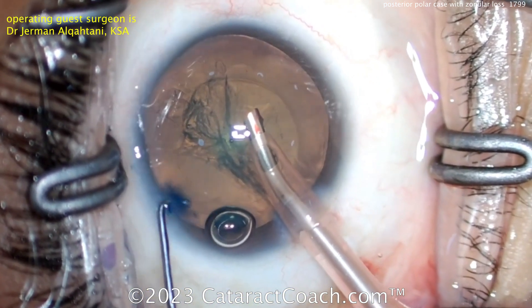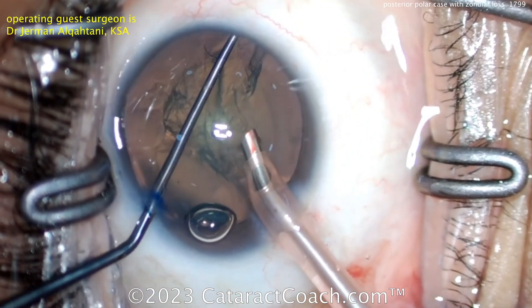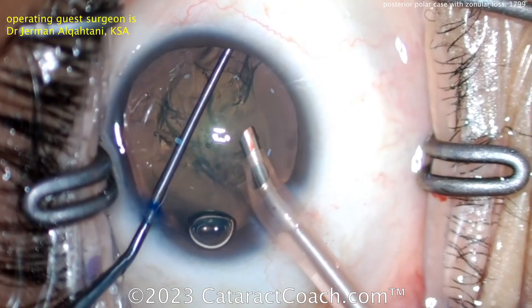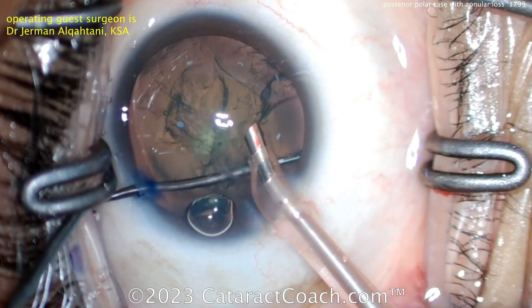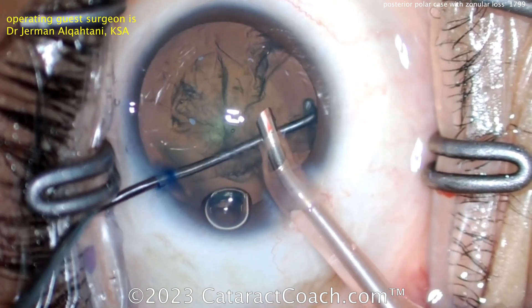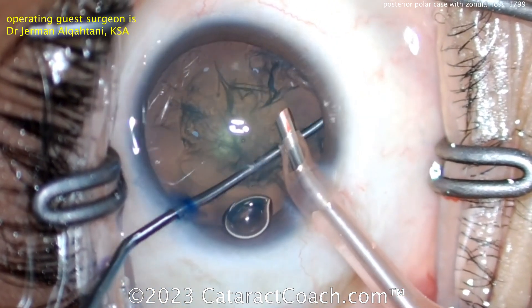Now it looks like the phaco probe is in the eye. The surgeon who submitted the video did the editing, so forgive any choppiness. There's the chopper going around again — I like that the infusion is inside the eye. Got to be very careful here, now doing a mechanical dissection pulling the cataract material away from the capsule.